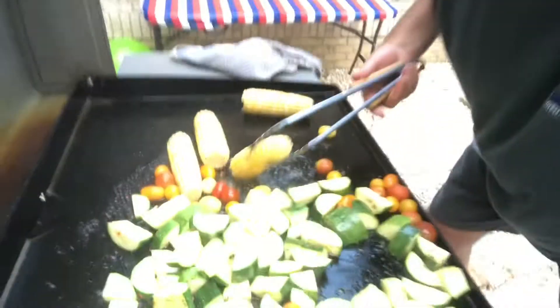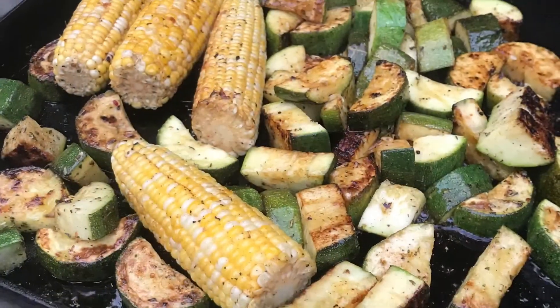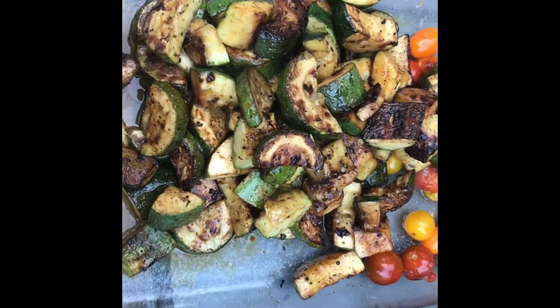Okay, so here's the second course and this will go with the chicken. We've got zucchini all seasoned up with some Italian seasonings, some corn on top, some tomatoes — we're gonna throw this on the grill to soften everything up, but not to the point where it's mushy.